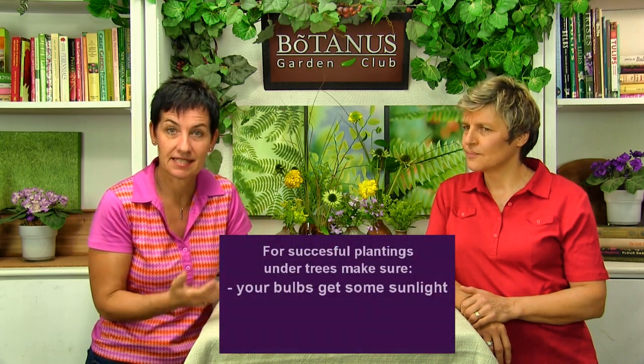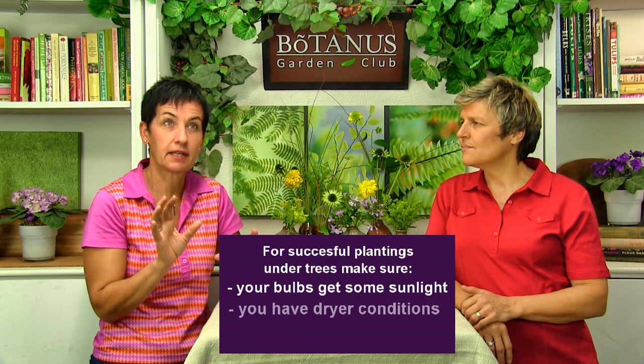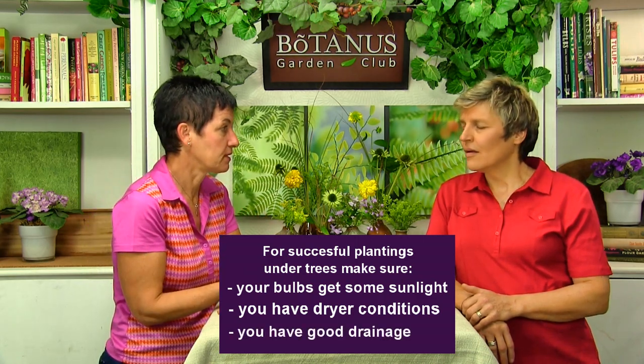The one thing you want to make sure is that the bulbs are going to be getting some sunlight in the spring. You also want it to be a little draining — and under trees is actually a perfect situation for that.